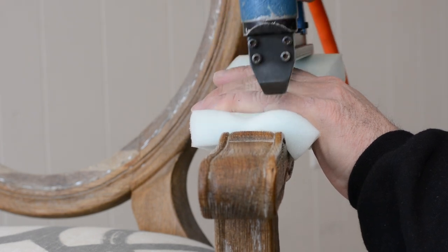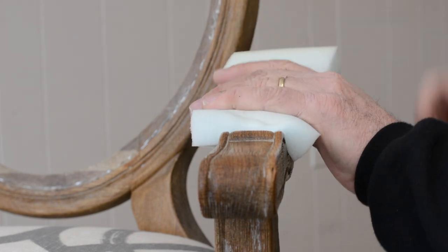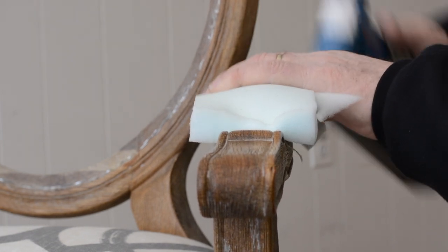The trick to stapling this is don't go all the way to the edge — try to leave that tack line for your fabric. I'm going to start with the front, a couple of staples, and then the back, a couple of staples.